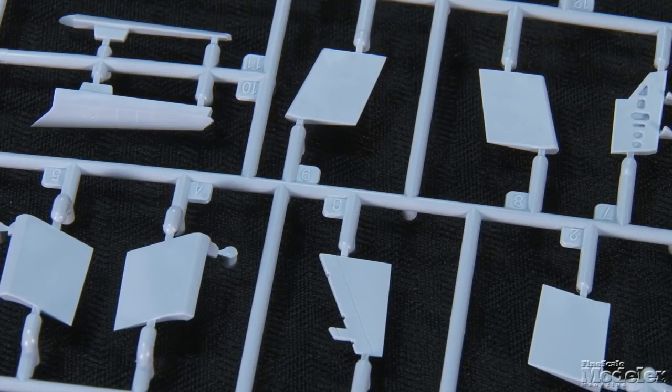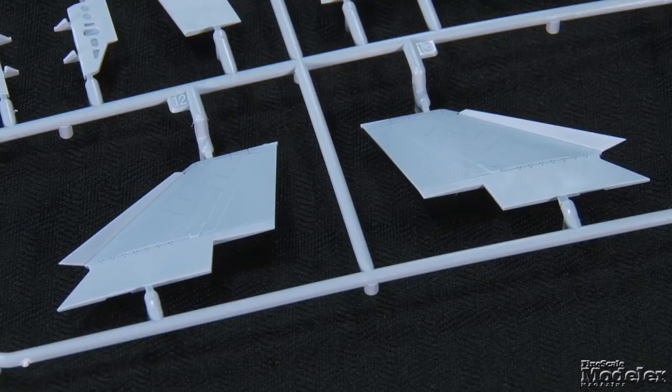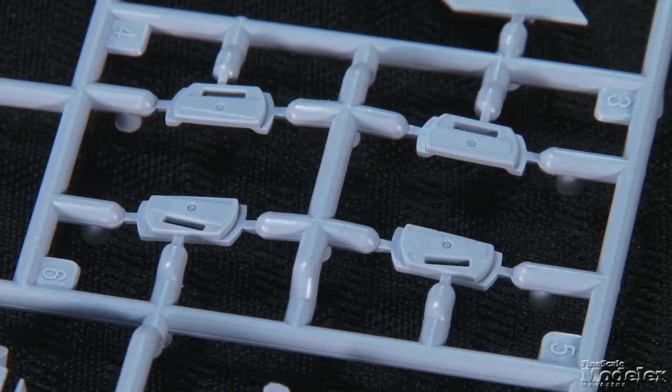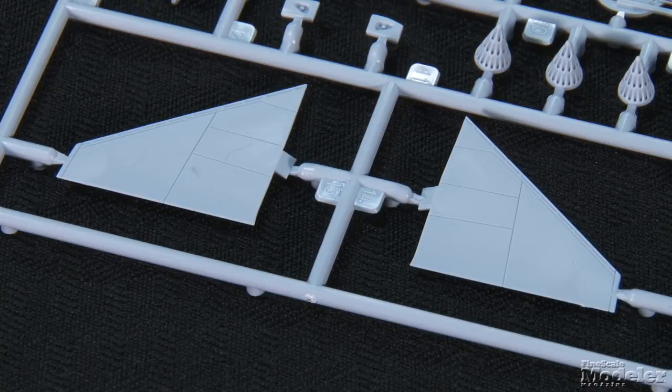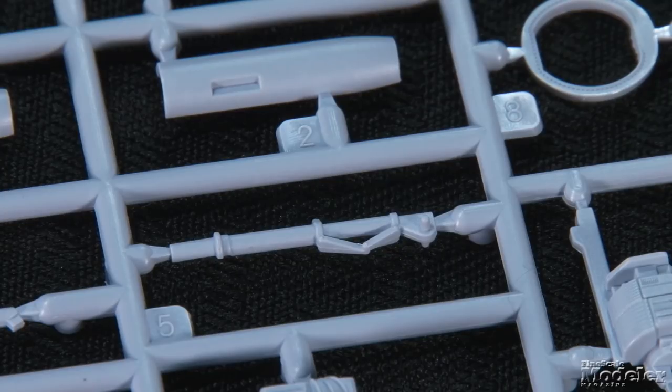The flaps and slats are separate with optional parts to display them up or down. There are three options for the outer wings: one designed to show the aircraft in flight, another with slats extended, and one with the hinge molded in the folded position to make displaying the Phantom stowed easy. Optional plates allow the horizontal stabilizers to be set either neutral or angled for a nose-up attitude. Alternate noselegs are provided to show the aircraft at its normal position or at the extreme nose-high angle of attack used by the Royal Navy.